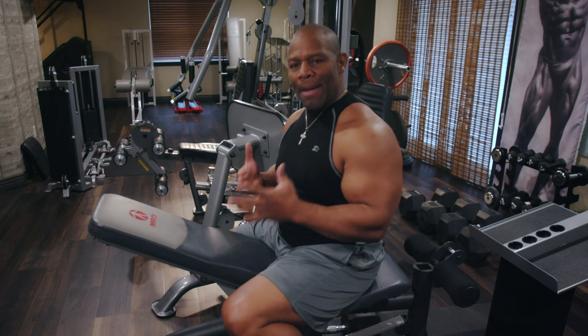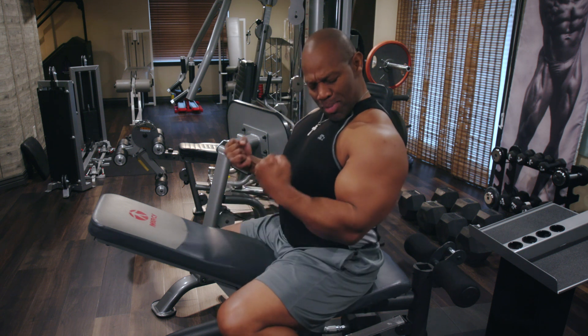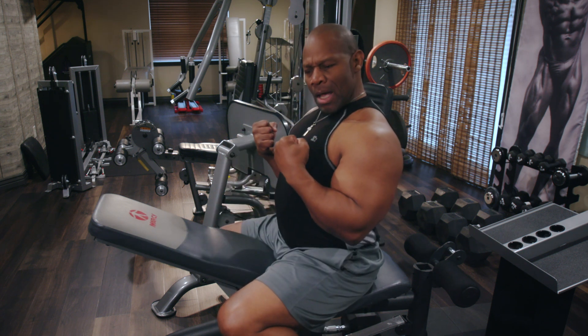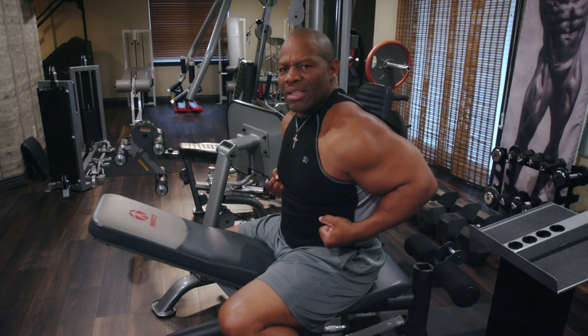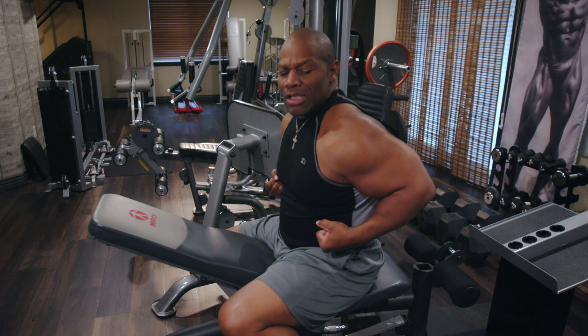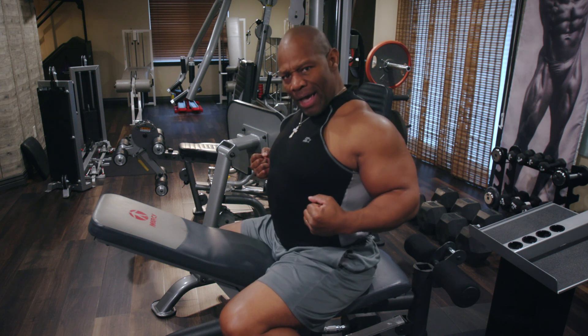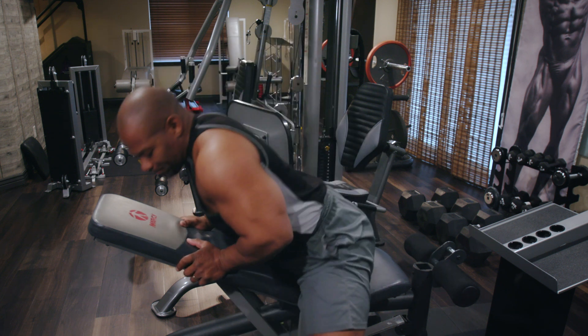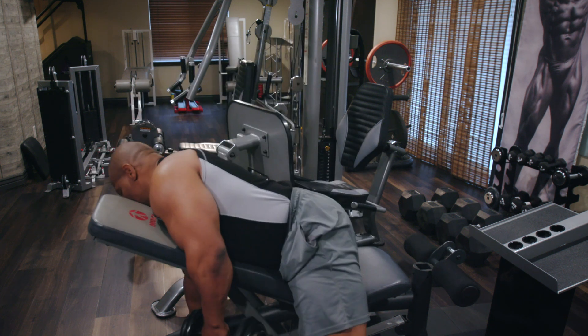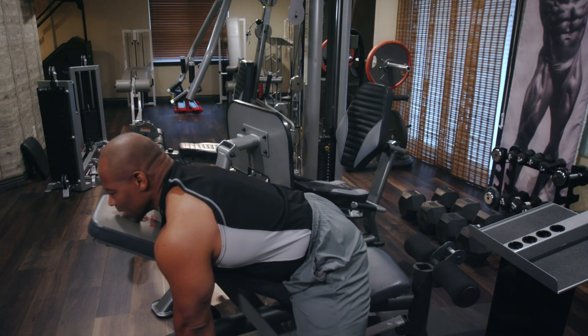If I'm going to work my biceps, I want to bend the elbow. But that doesn't mean I want to be in that position, because the objective is to work my back. Shoulders back. I hope this is helping you guys. So I'm going to go through it here again — I've got the dumbbells and I'm pulling back.